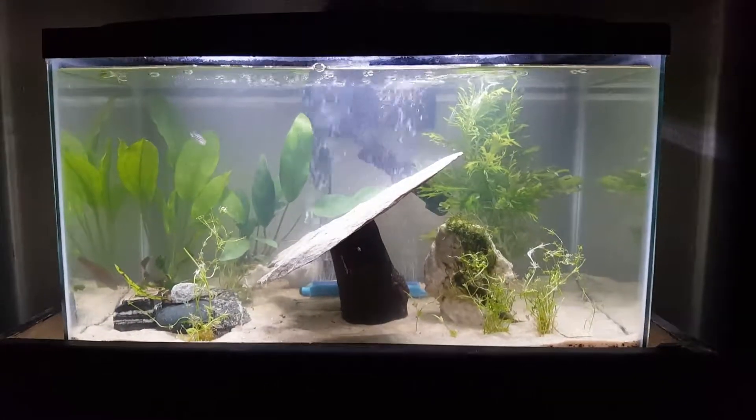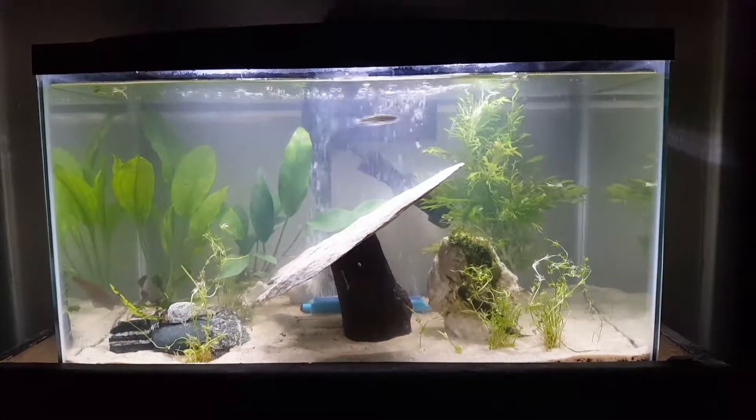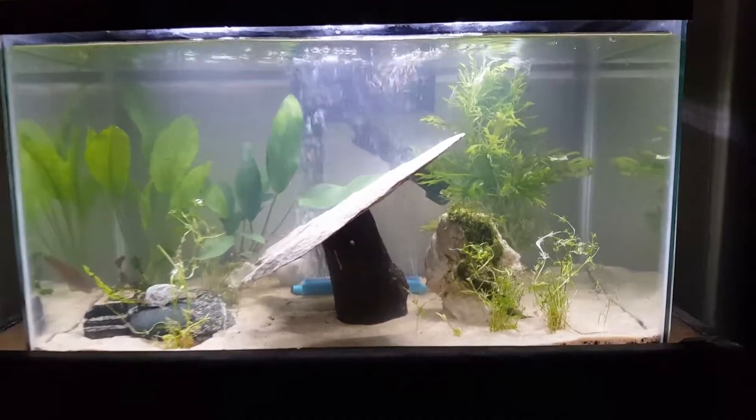It looks like now I'm in the cycling process of this tank and I'm just gonna let this roll. As you can see, I added wisteria in the back.